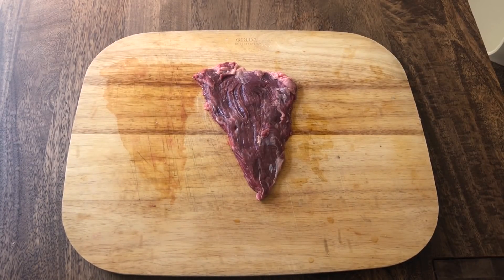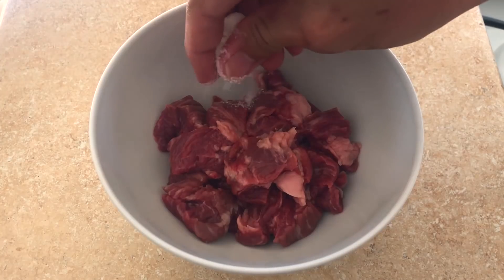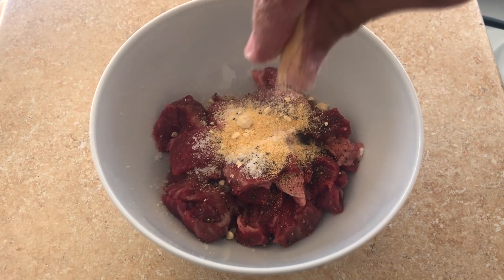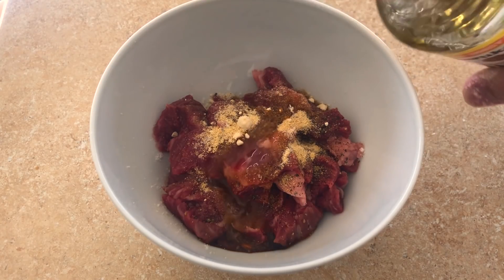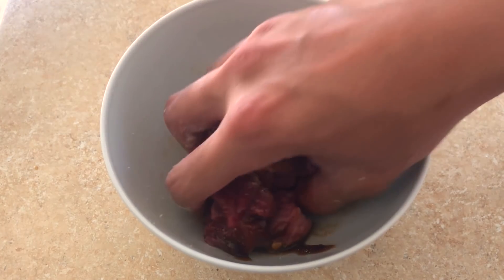First, you want to cut your meat into small pieces, then marinate it with salt, sugar, pepper, onion powder, garlic powder, soy sauce, rice vinegar, and oyster sauce. Mix it with your hands and let it marinate for 15 minutes.